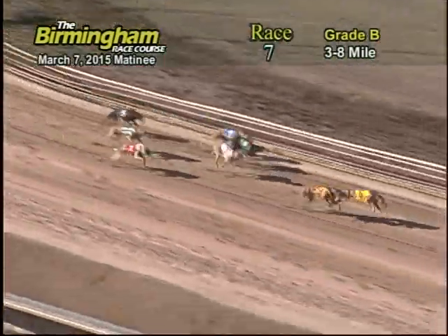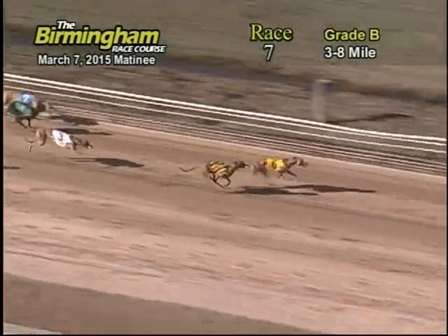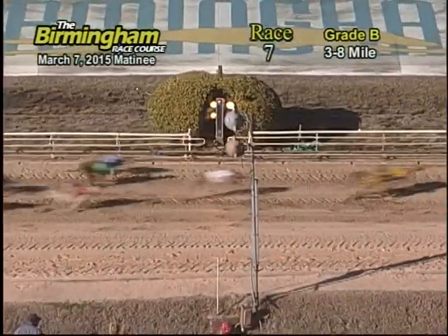And as they enter onto the home stretch, headed towards the finish line, six still has the lead with the number eight pushing as hard as it can to pass the number six. But six is your winner.